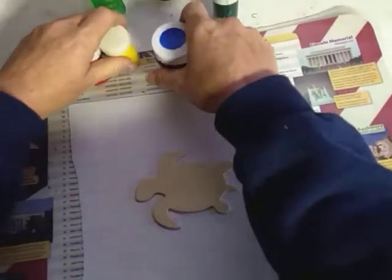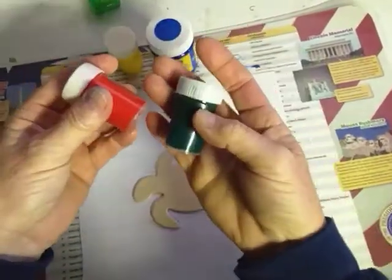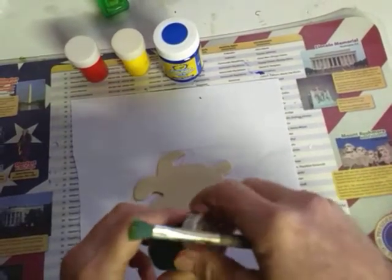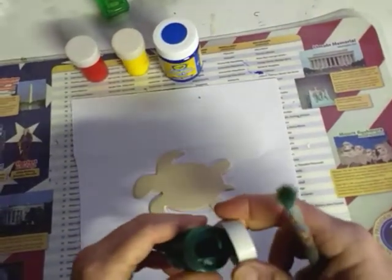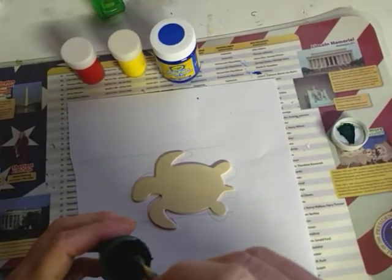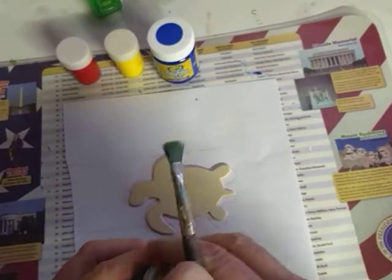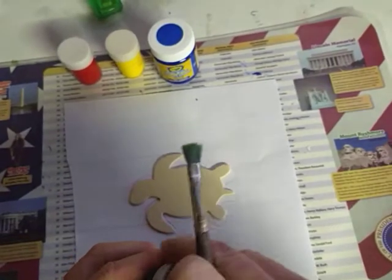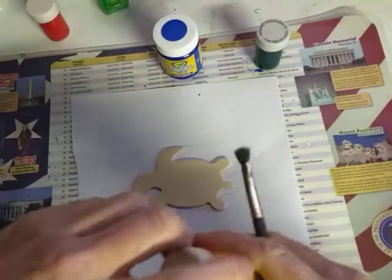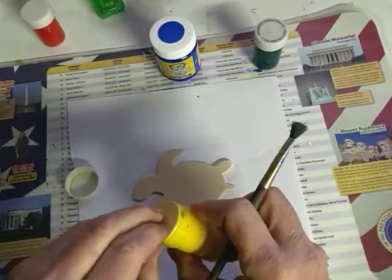We're going to do something really fun. I got my little handy-dandy assortment of tempera paints from the dollar store. I'm going to try to hurry this a little bit. I'm thinking I better cover the green back up — I don't want to use green yet. I want to start with my lighter colors. I think I'm going to paint my whole turtle yellow to begin with. You can paint your turtle whatever color you want — it's your turtle.